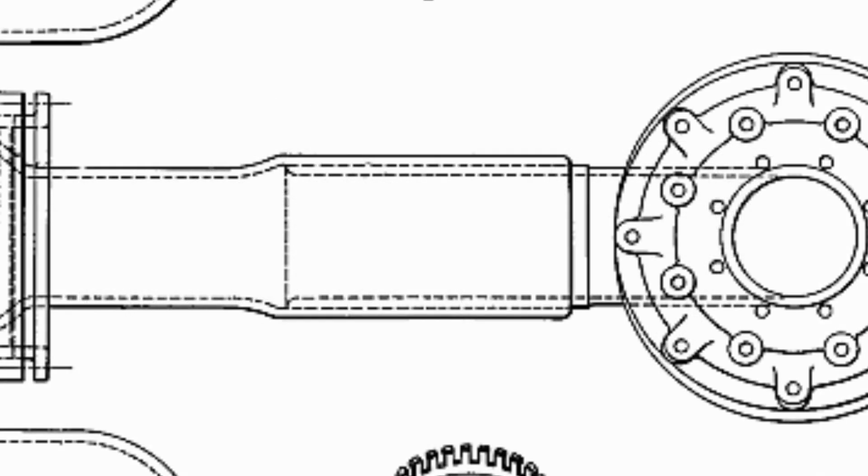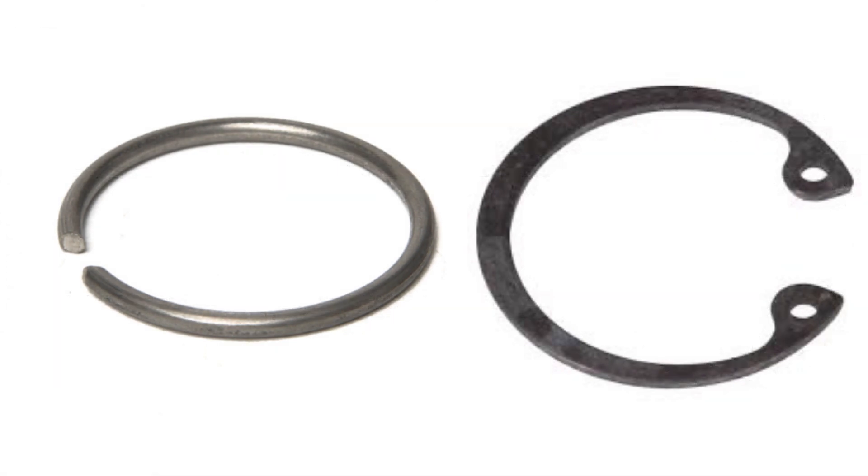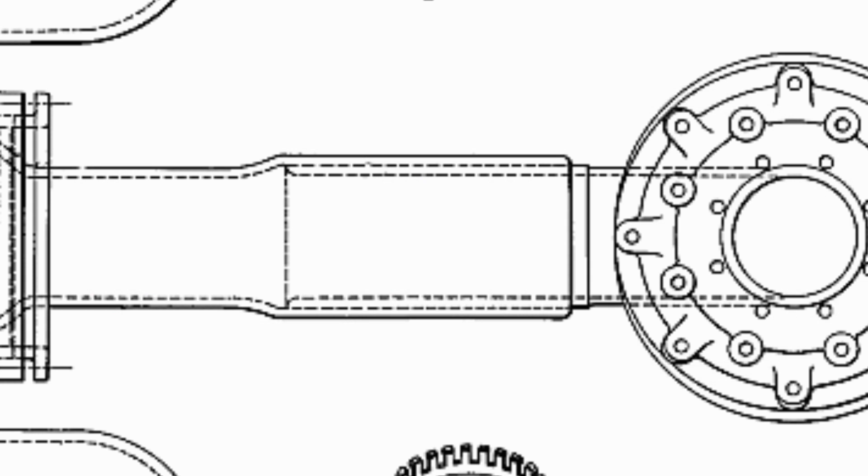Now on to the slip joint in the middle. It's held together with leakage grooves and a pair of snap rings. Snap rings are kind of like if a spring and a washer had a baby. Unfortunately, the article never specifies where they're located on the pipe, and the diagram doesn't show them — same with the leakage grooves. Nonetheless, this is how the slip joint works.